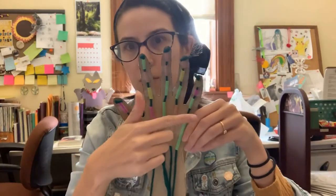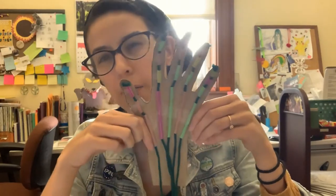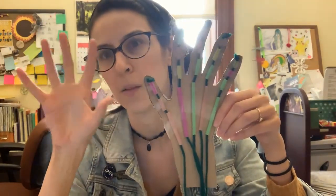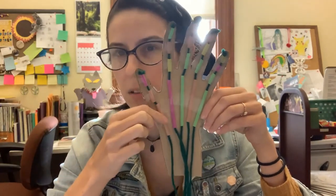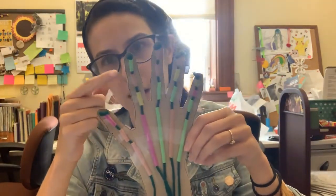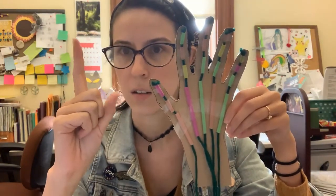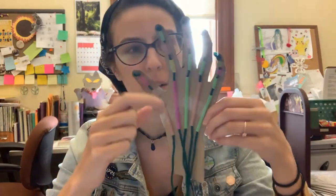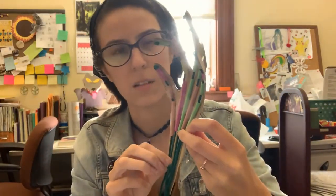First, we have to use these straws and we cut them up like so for a very specific reason. These straws kind of act like our skeleton, the same way we have our bones in our hand to keep them structured. We use them cut up like this to represent our joints, which is why you can bend this finger at some very specific points. You can do that as well with these.